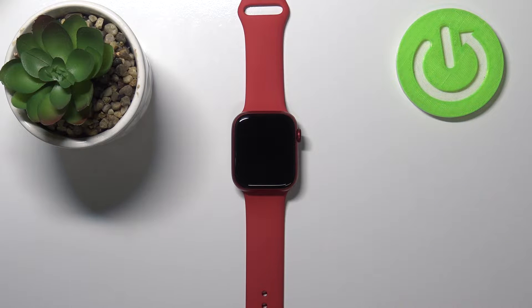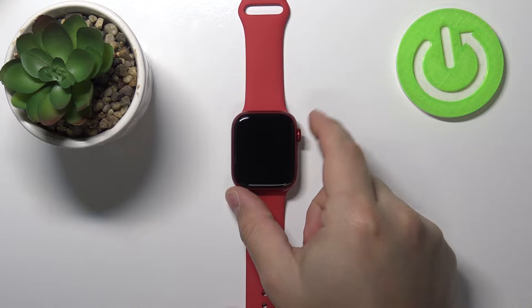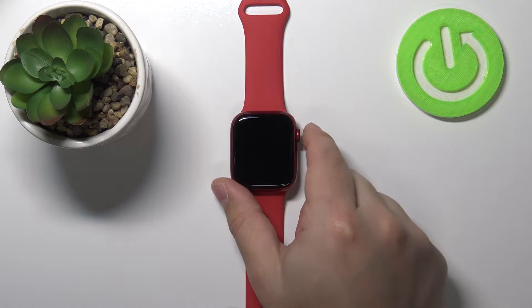Hello, in front of me I have Apple Watch Series 7 and I'm going to show you how to enable the cinema mode on this device. First let's wake up the screen on our watch. To do it let's press the crown button.